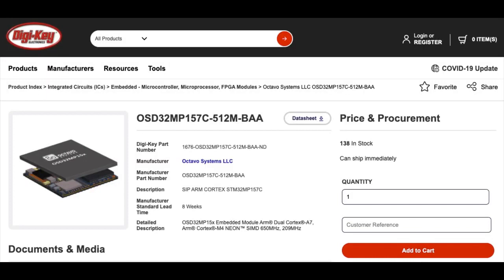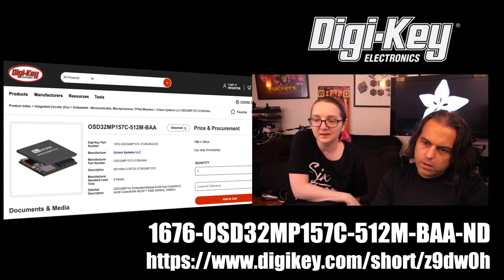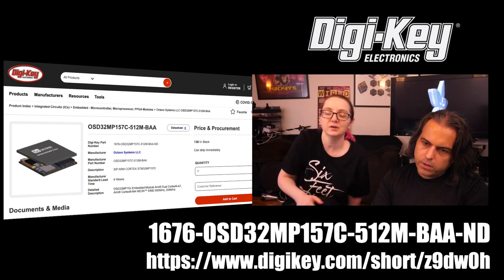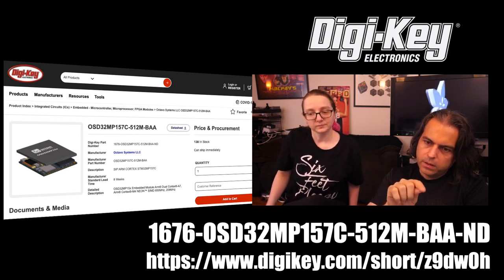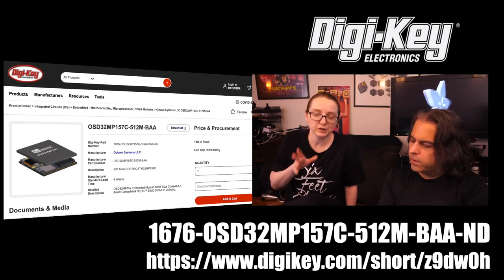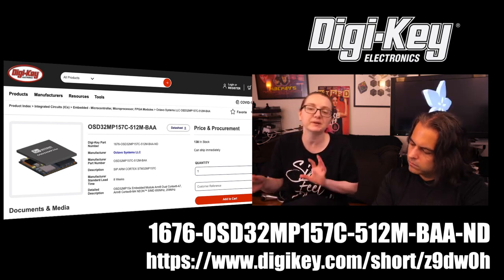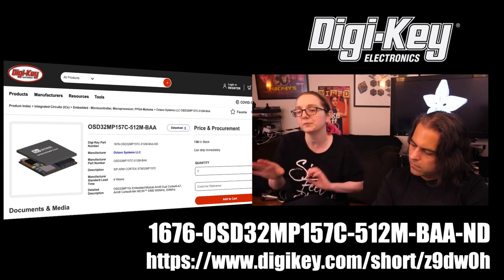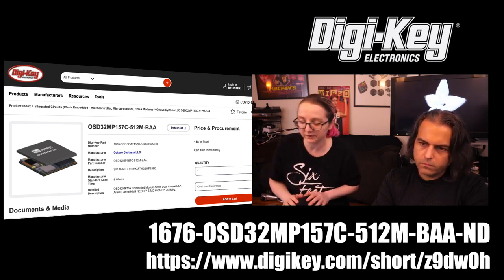The OSD32MP157 is available and in stock right now at Digi-Key. Search for OSD32MP157, or use the short URL. There are a couple of versions — probably with different amounts of RAM or a different number of GPIO pins — all available. The dev board, that purple one, is also available.